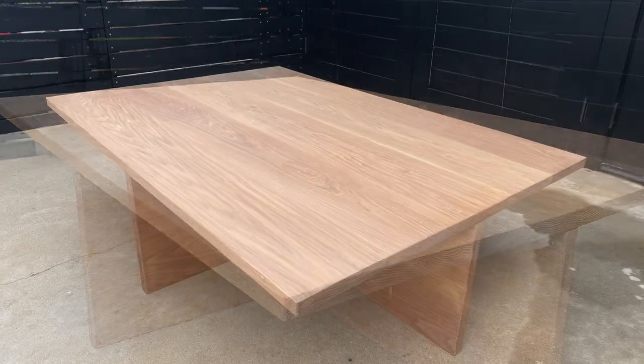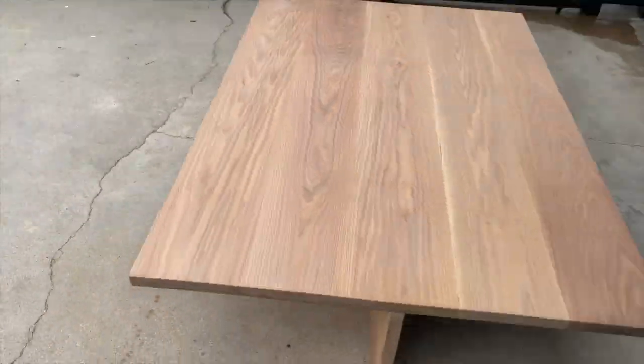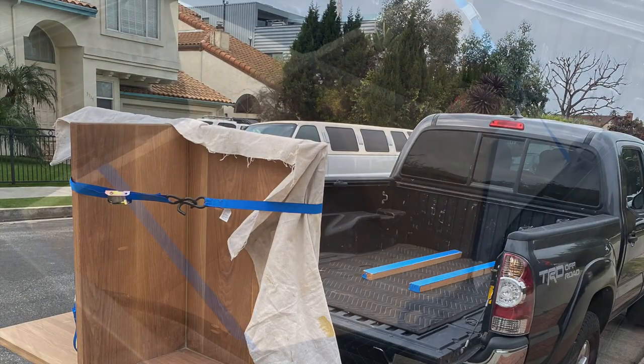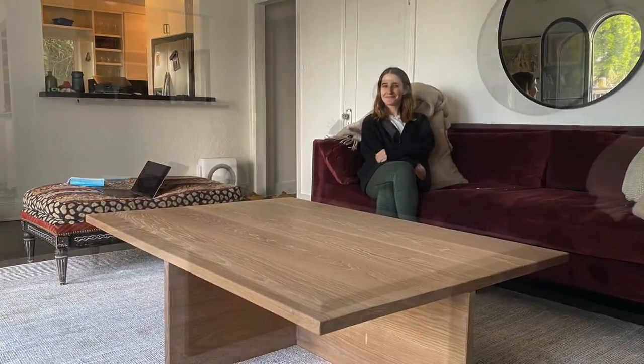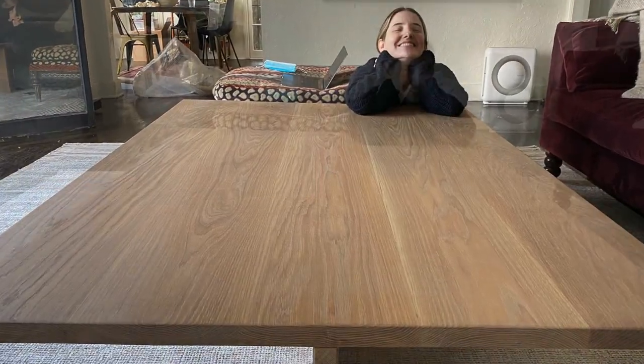Edges, corners — 40 by 60 inches. Just barely fits in the truck. Delivery. Happy.